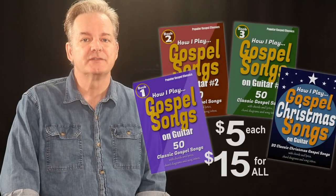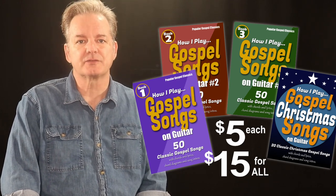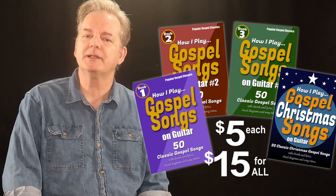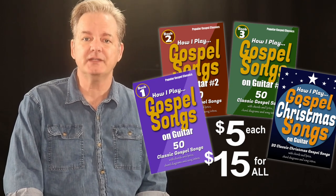And best of all, since there are no book printing costs, I can pass along the savings to you. Each book is only $5, but I also have an e-book bundle where you can get all three books, plus my 20-song Christmas gospel song book with 20 classic religious Christmas songs, all for only $15.